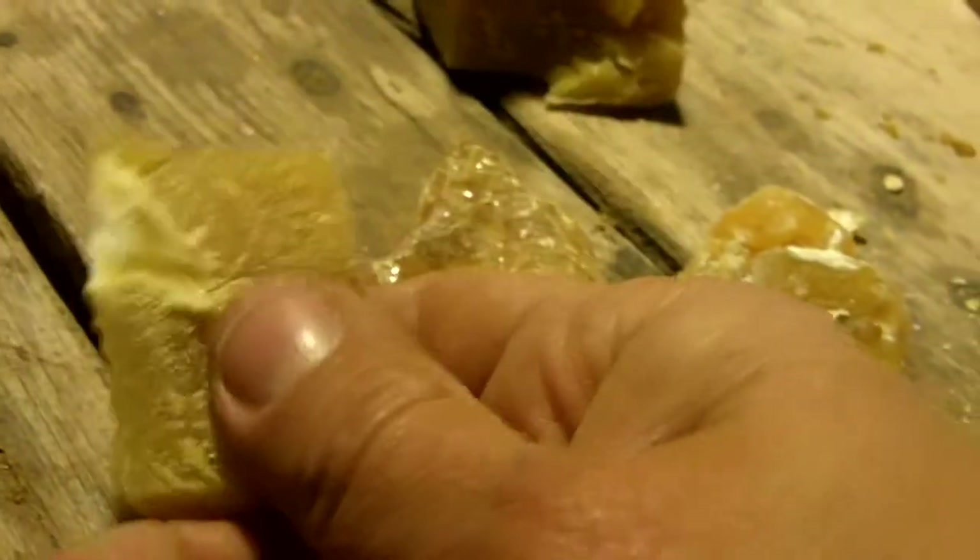I just want to show you the basic ingredients. This is pine rosin — it's been processed, so all the oils have been taken out, and it's very brittle. This is about a half an ounce. This is beeswax, about a half an ounce of beeswax. This plus Osage orange wood dust are my three main ingredients for my arrowhead glue.